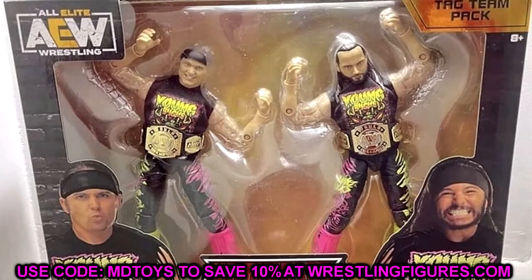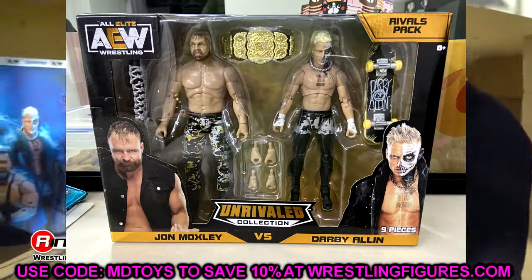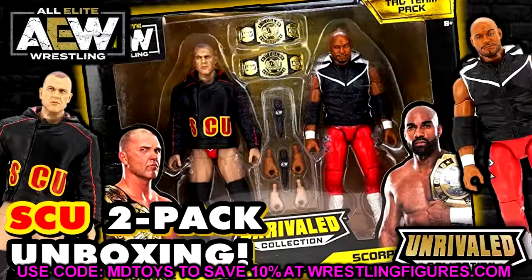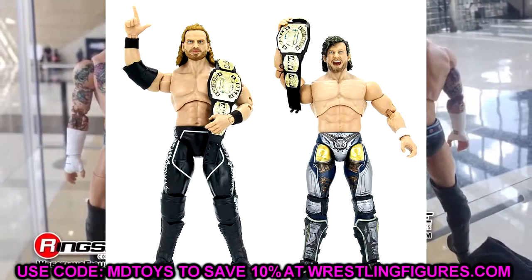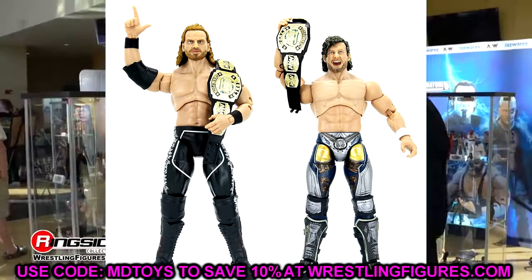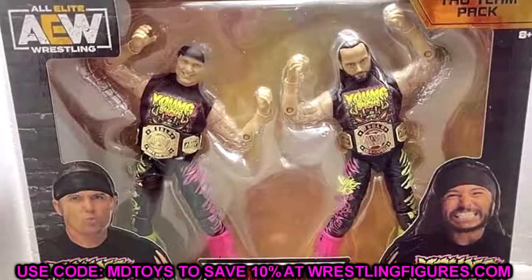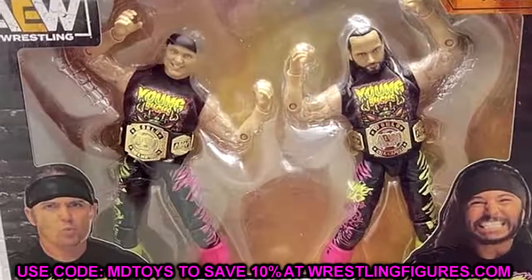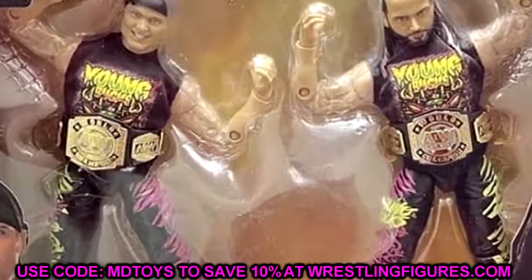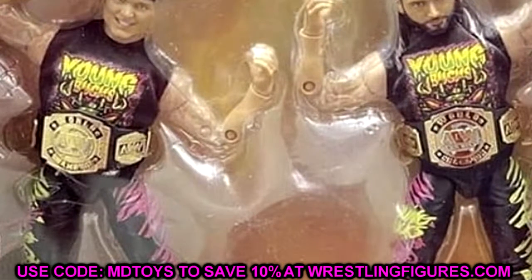This is a tag team pack similar to what we've seen from Amazon exclusive AEW Unrivaled figures — we saw Darby and Mox as a rivals pack, and a tag team pack of Hangman and Kenny Omega, and SCU with Frankie Kazarian and Scorpio Sky. Those were repaints or straight re-releases. As for accessories, we're getting two AEW World Tag Team championships and two new cloth shirts — which is a huge step up and deserves a standing ovation.